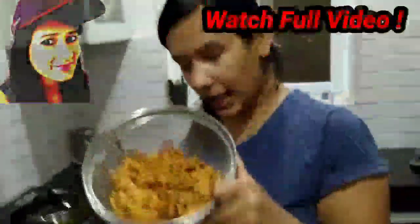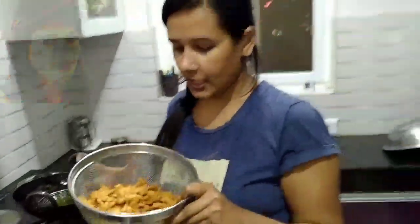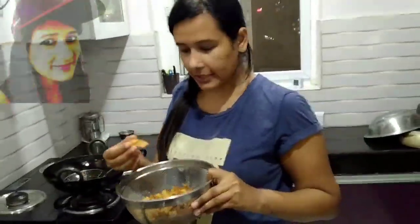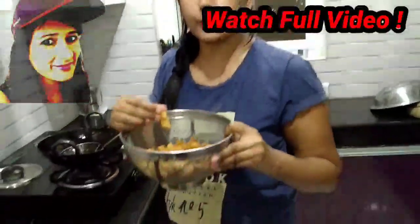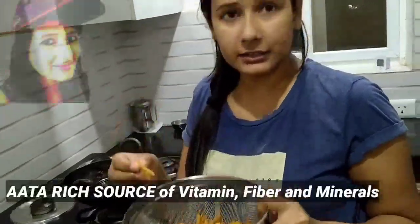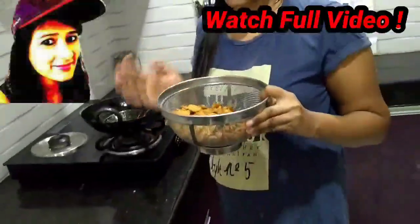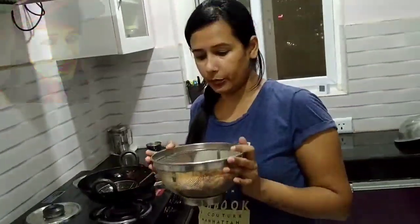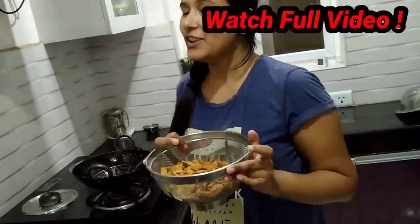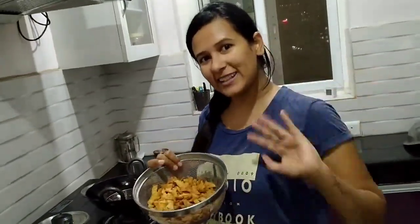Now you can see that we have made snacks that you can use as a time-pass snack. Please try this very good snack for your little children and tell us how it went in the comments. Until next time, please like, comment, share, and subscribe to our channel. Bye bye, thank you!